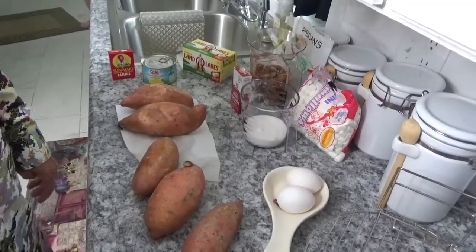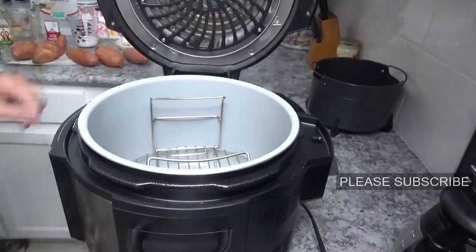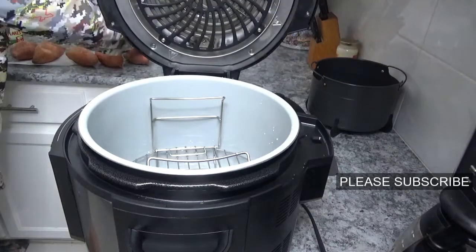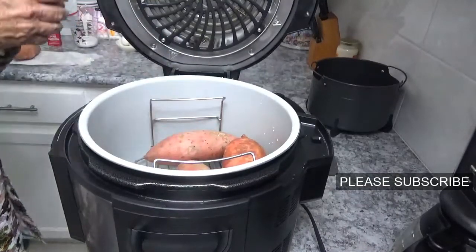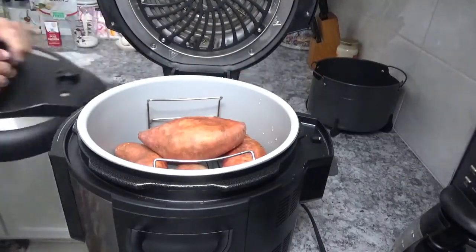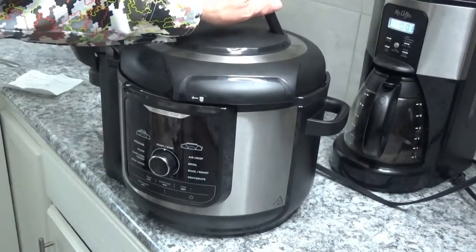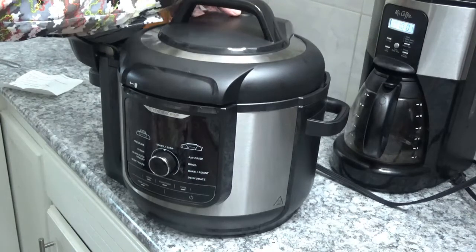Now we're going to move over to the Ninja Foodi Deluxe. I've got the little rack that came with the Ninja Foodi and I'm going to set it down in here. Now I'm going to pour just a cup and a half of water right down in it. Now we'll put these sweet potatoes down in here — it doesn't matter if they're on top of each other. Then we're going to put the pressure lid on. Line up your little arrows on top, turn it clockwise until it stops and lock it into place. Make sure your valve is turned to seal and not vent.